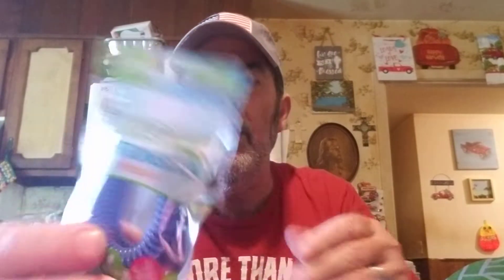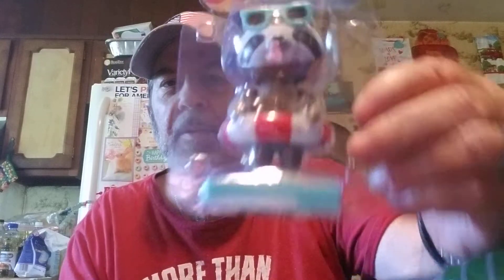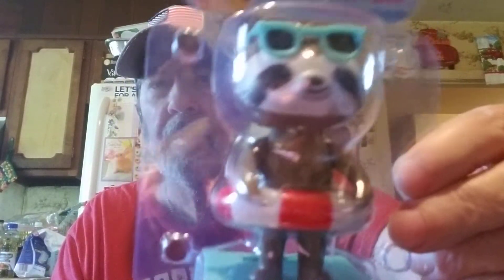So we got this BugAble citronella wristband — the mosquitoes seem to like her, so that's what it's for. And they had some cute little bobbleheads, so I got a couple of different ones. This one looks like a raccoon, and this one is the pink flamingo. I'll bet you'd like this one, Martha — I hear you like the pink flamingos.